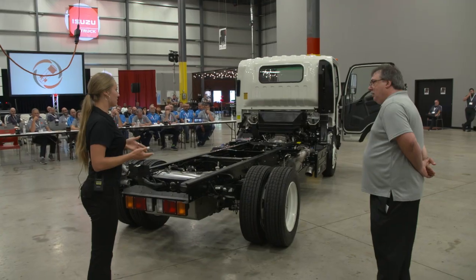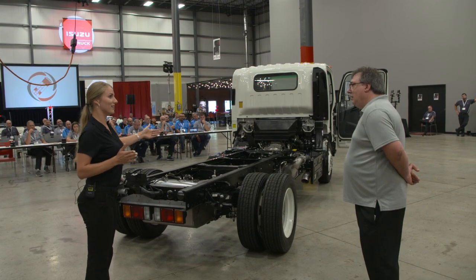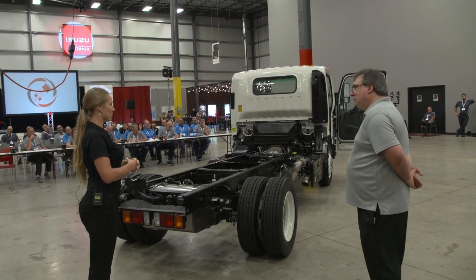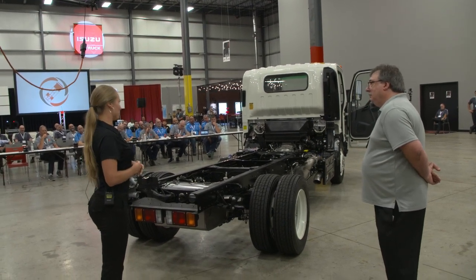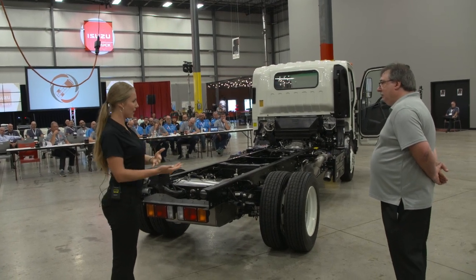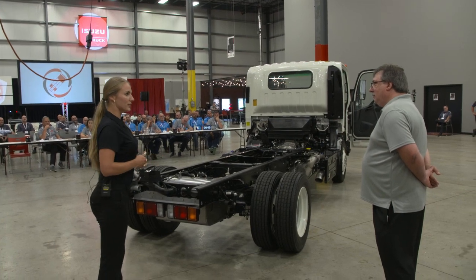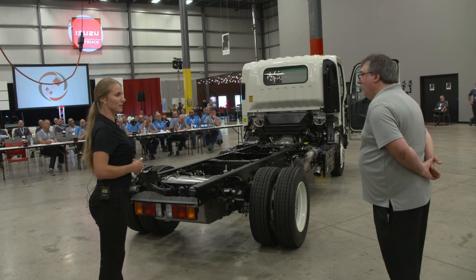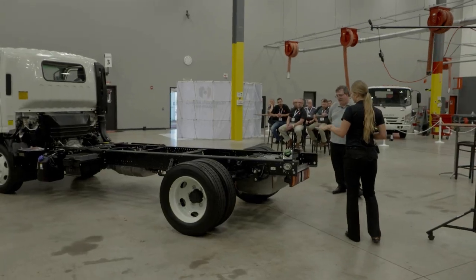Isuzu makes chassis where you can have a bed anywhere from 10 feet up to 24 feet. This Isuzu NRR has a gross vehicle weight of 19,500 pounds, so you can have a payload of up to 12,500 pounds, from which you would subtract your body weight. The gross combination weight if you're ever pulling a skid steer or a trailer is 25,500 pounds — great payload on this truck.